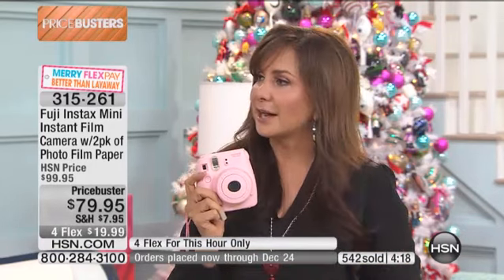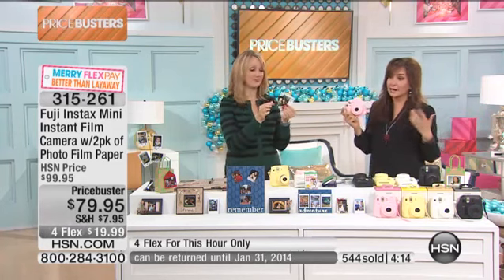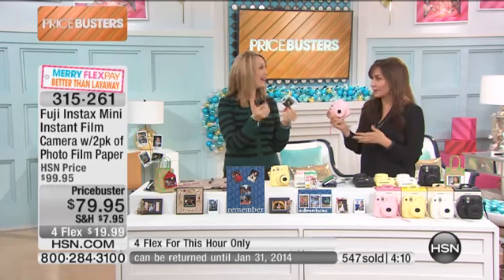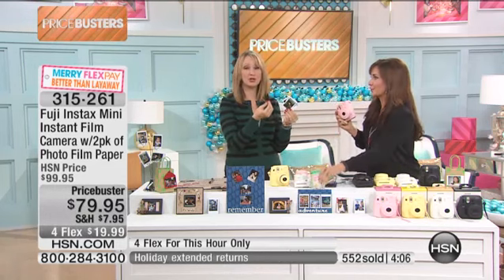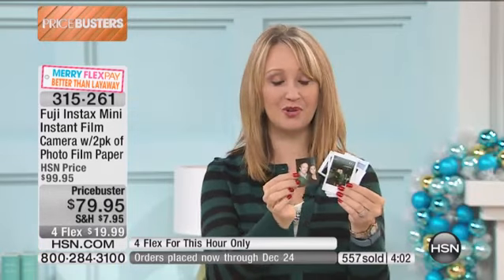This is my only scheduled airing of the Fuji Instax. People find it online — that's one thing. But here's the chance for you to get it with a full explanation. Exclusive bundle: two boxes of film, you're getting the batteries, everything that you need. It's so easy to use — let me just take you through some of the little photographs again.